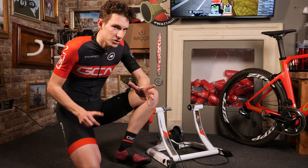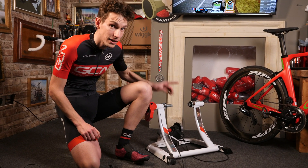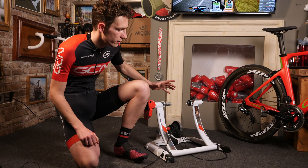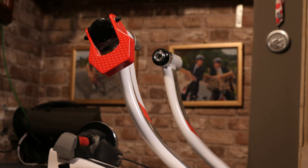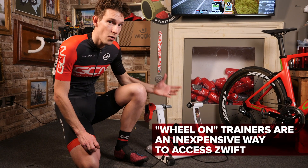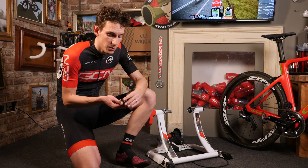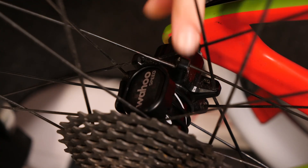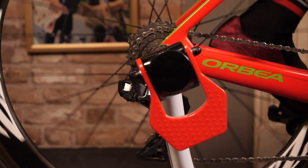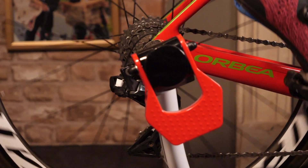We will start with our entry-level setup, and we've got ourselves a basic wheel-on resistance trainer. It's actually got a magnetic resistance unit that is variable manually via this lever. Anyone who's been into cycling for a while is going to be very familiar with this type of turbo trainer, because that's frankly what all turbo trainers used to be like, and for that reason you can pick these up relatively inexpensively now. To connect it up to Zwift, you are going to need a speed sensor that connects to the device you're going to use it on. If you have a speed sensor that transmits via ANT+, the chances are you're going to need an adapter to pick up that signal from your computer or laptop.